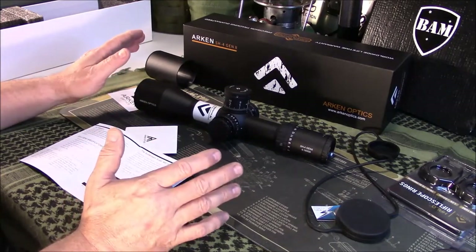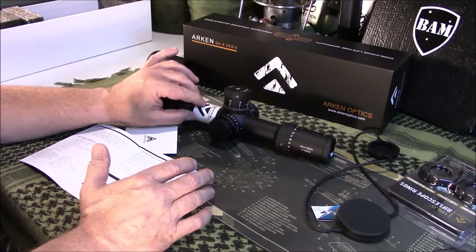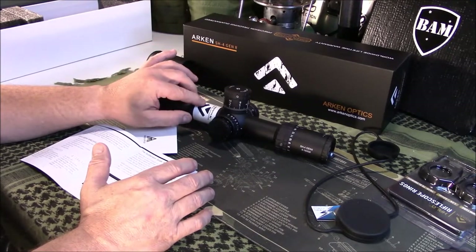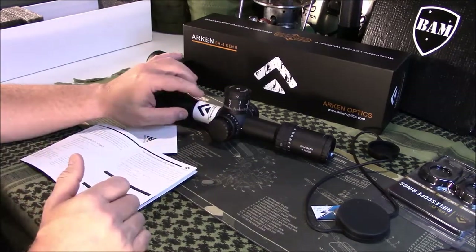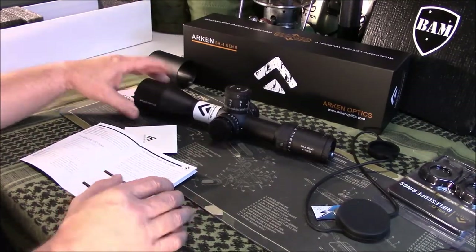Most cheaper lines of scopes are going to be 30-millimeter tubes. This is a 34-millimeter tube. Typically when you see 34-millimeter tubes, you're getting into Nightforce and scopes like that — so this one actually comes with 34-millimeter tubes, which is impressive at this price point.